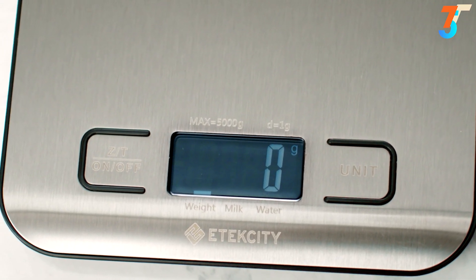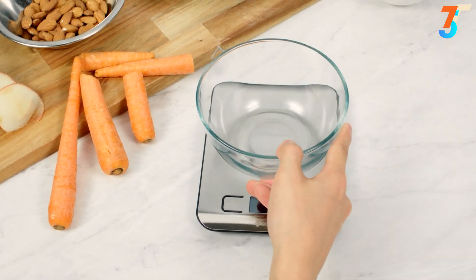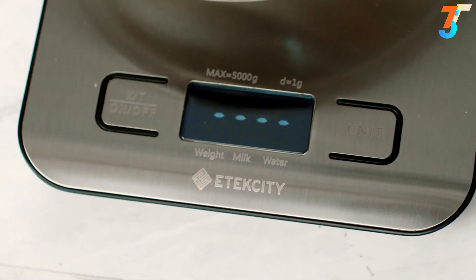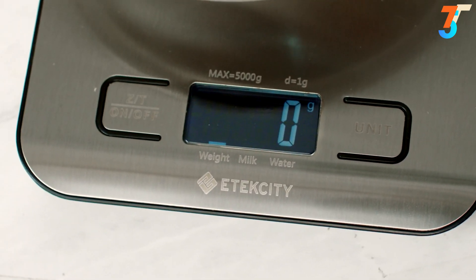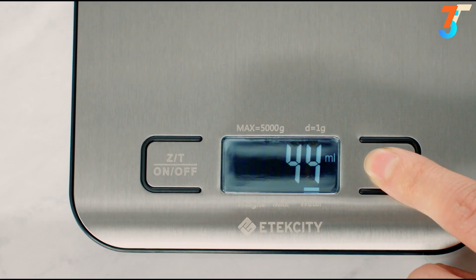It has a sleek blue LCD display and features a smart tear function. Place any empty container on the scale and press tear to easily remove the container's weight from the scale. Find exact measurements right away.